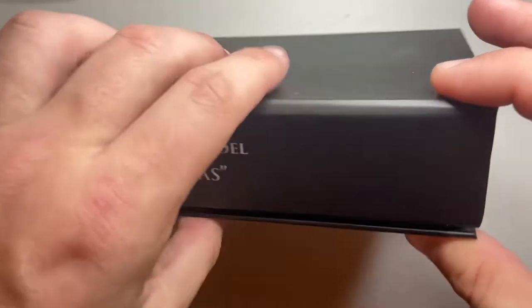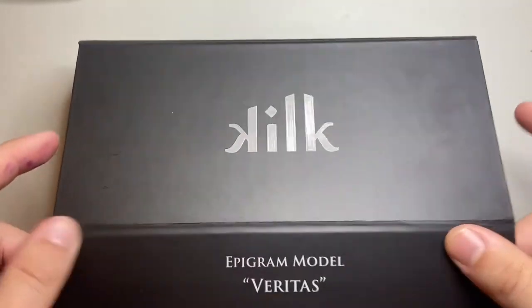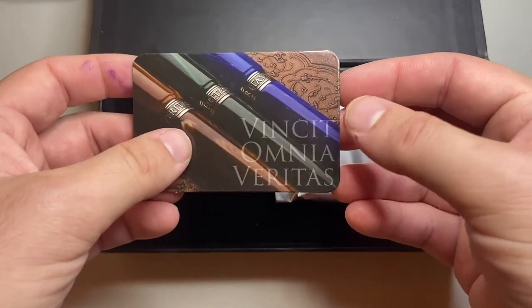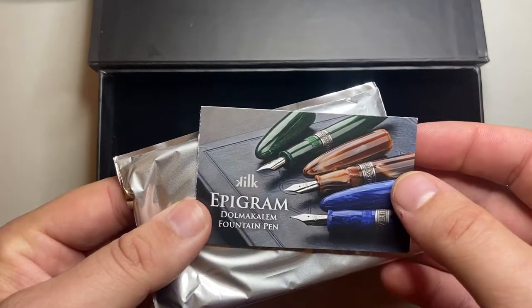This is how it comes packaged — a nice, pretty large cardboard box that opens up. You get a magnet that says 'Vincit Omnia Veritas' — I'll come back to that in a second — a little polishing cloth for the silver on the pen, and then a little bit of information about the Epigram model.